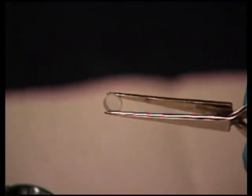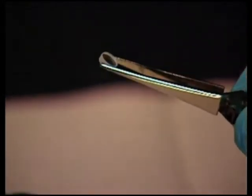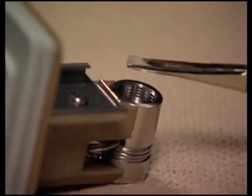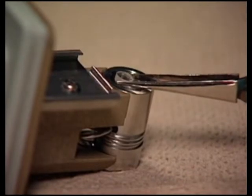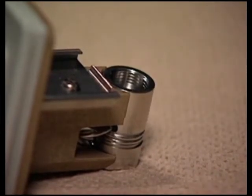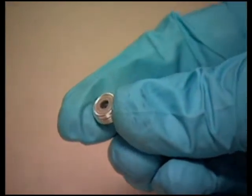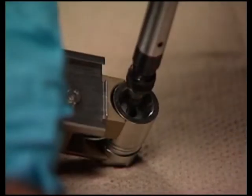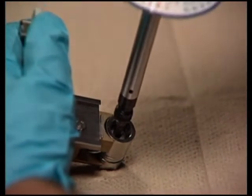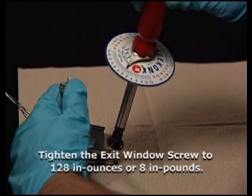Inspect the exit window for cleanliness. If necessary, use nitrogen to clean the exit window. Place the exit window into the flow cell body, making sure the outside diameter of the window lies inside the counter bore of the flow cell body. With the tan colored portion of the window screw facing the exit window, use the torque driver to tighten the exit window screw into the flow cell body to 128 inch ounces or 8 inch pounds.